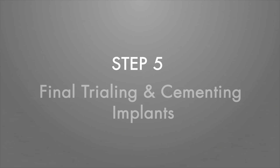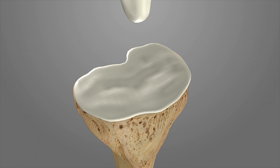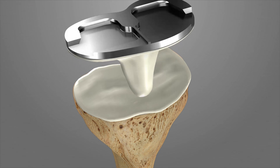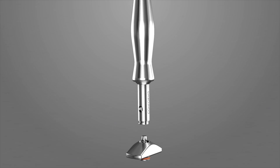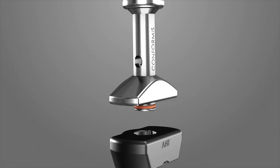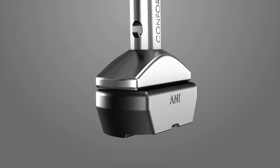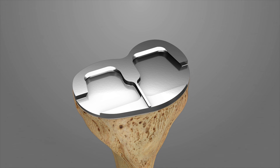Step 5: Trialing and Cementing Implants. Thoroughly wash and dry the bone prior to applying cement. Apply a layer of cement to the cut surface of the tibia and to the tibial tray with less cement posteriorly. Assemble the impactor head onto the impactor handle and connect the tibial impactor tip onto the assembly. Impact the tibial tray. Remove any residually extruded cement from around the implant with consideration for any cement that may have extruded posteriorly.